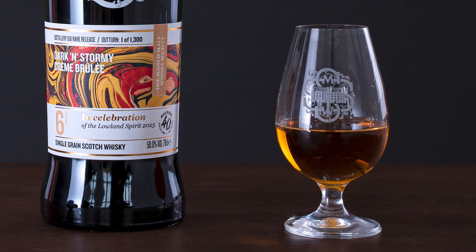It is matured in some custom casks that we had made in a cooperage in Kentucky called Kelvin Cooperage. These are brand new oak with a number four char, so it's a very heavy char, with some toasted heads added to the cask just to create some more flavours.